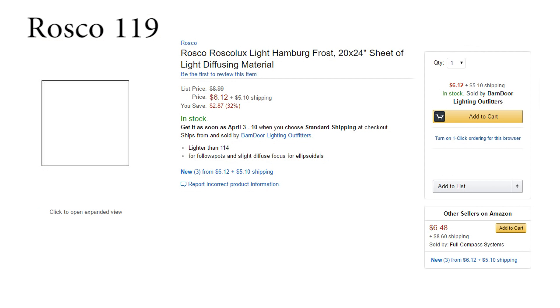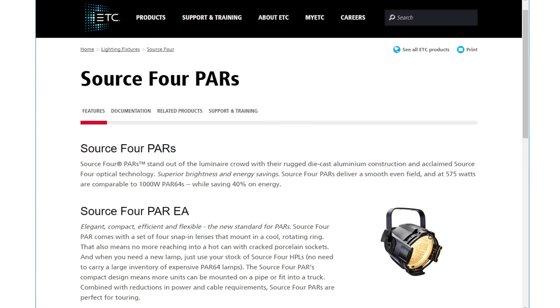Adding a diffusion gel in your lights — like a Rosco 119, which you can find a link to down in the description of this video — will also help with any shadows and it helps when blending two areas together. You can use just about any light for this, an ellipsoidal or a PARCAN. I really like the ETC Source 4 PARs for this. They put out a nice strong wash of even light.